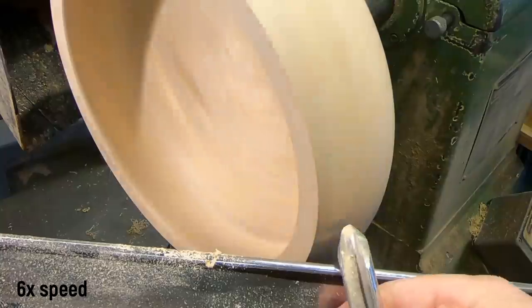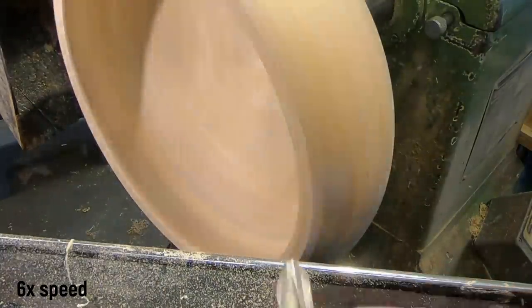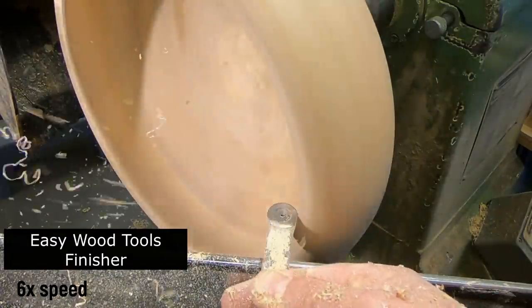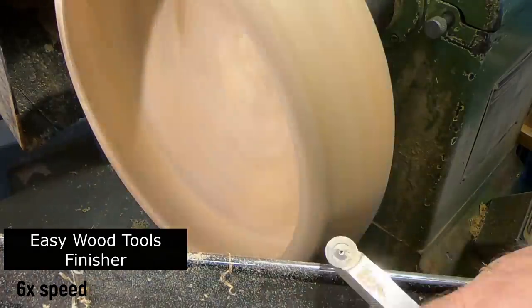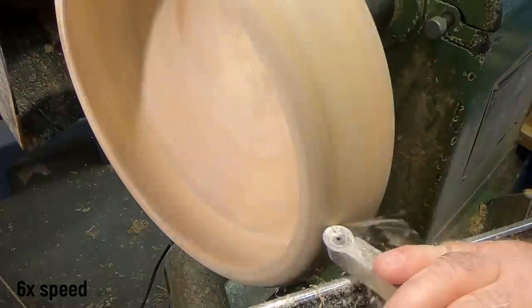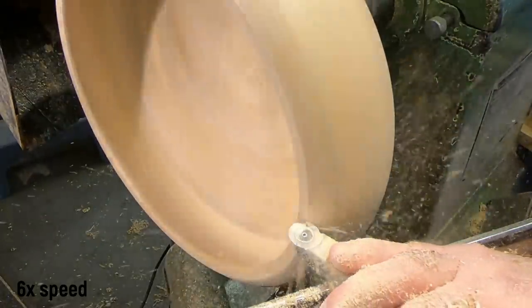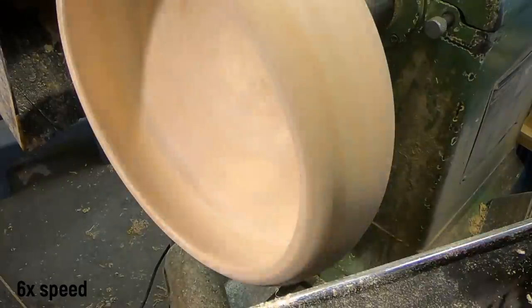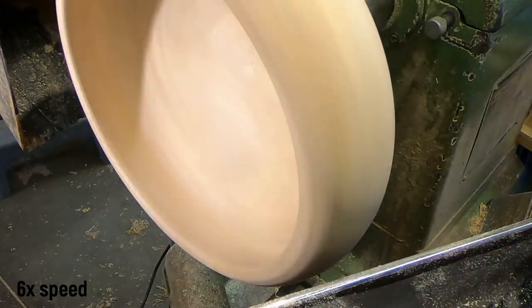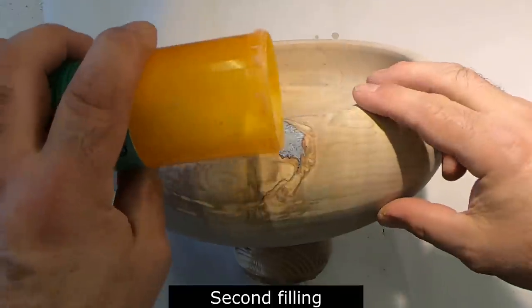Touching up the rim — that's the Easy Wood Tools finisher. I figured I wanted to round over the top of it and not leave it looking like a normal bowl, and it did a good job cutting that back.